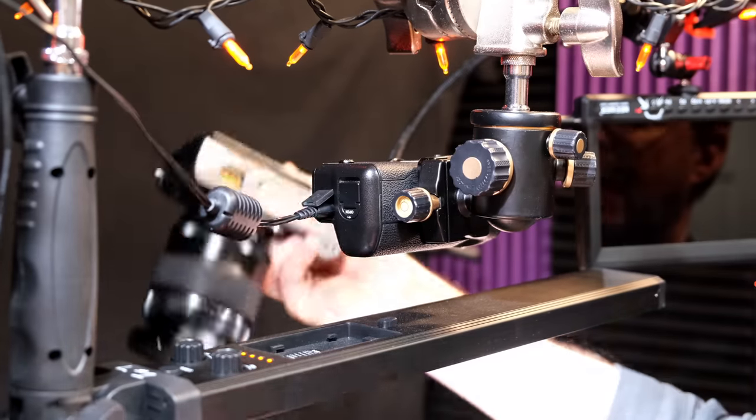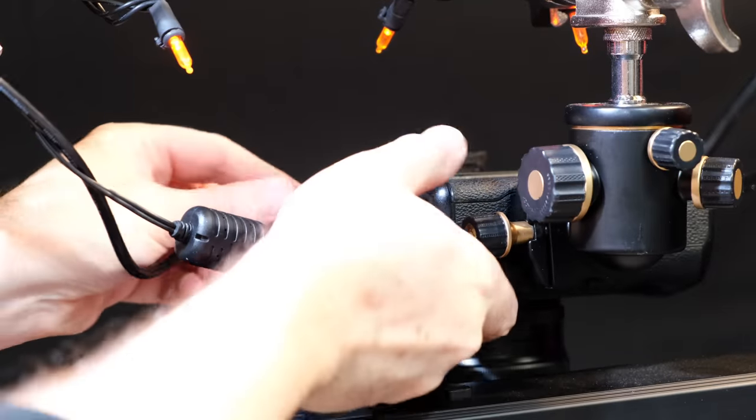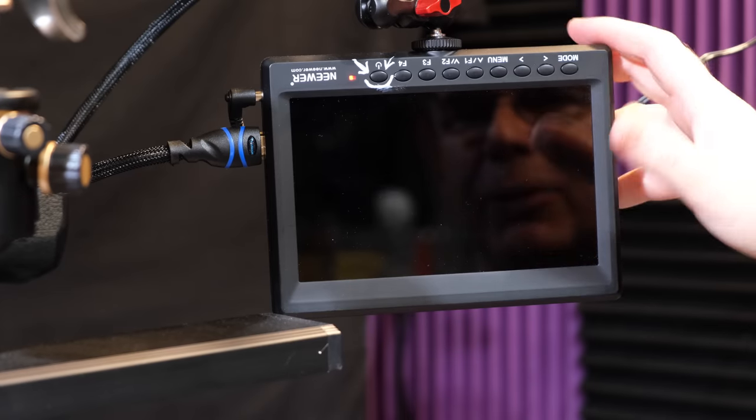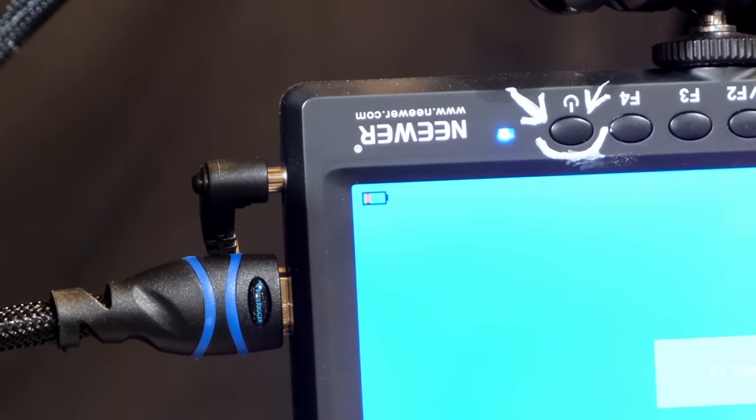I plugged my X-T3 right into the battery grip, just like this. Once the camera's on there, I simply plug in the HDMI cord. Here's a monitor so I can see the overhead rig and turn it on by pressing that. You'll notice in this studio that I label buttons — the one that turns it on and off — so that I don't have to think about it. My eye just goes right to that button.